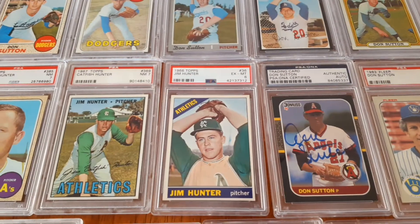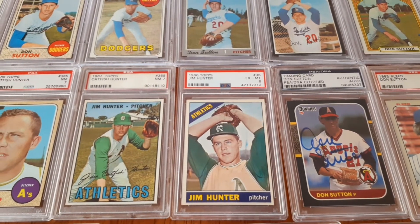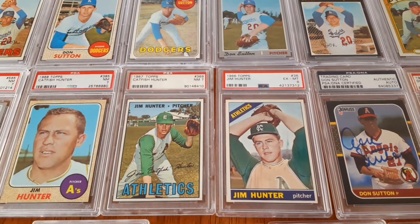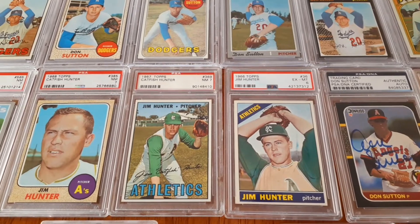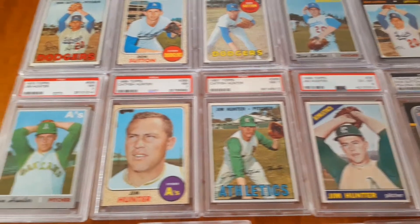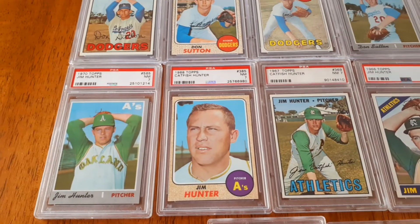Now Jim Hunter's another guy. Like I said, I have his rookie, but here's a '66, a '67, and a '68. I was trying hard to get him in near-mint sevens, but I kind of sprung for that '66 in a 6 because it was so inexpensive. Still need the '69.